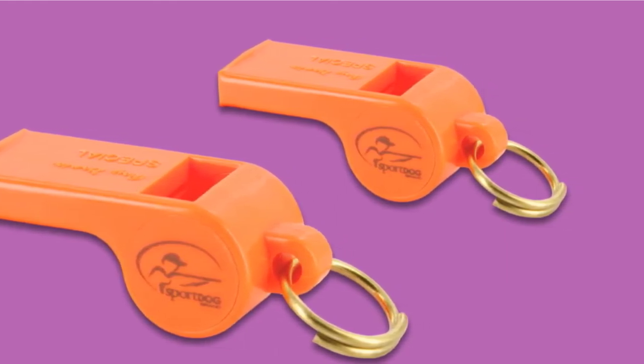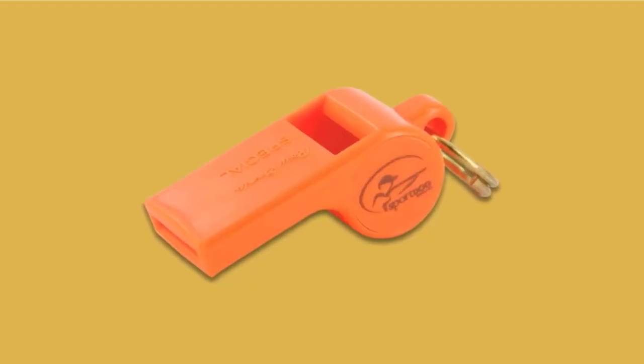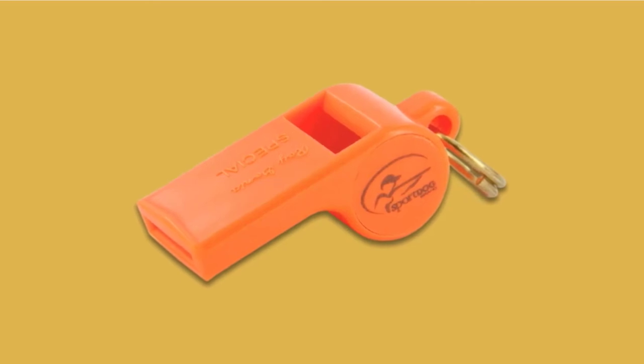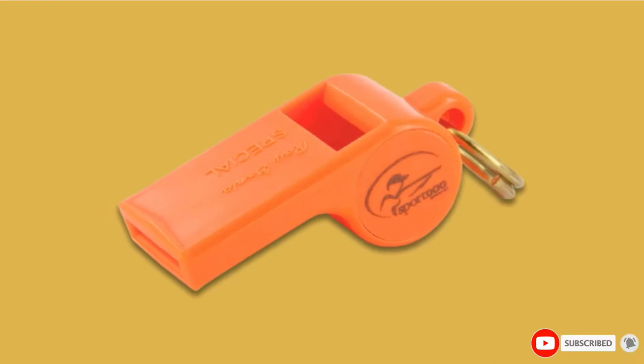There's no guarantee it will get their attention because each dog is different. Use your training techniques so your dog associates the tweet of the whistle with you and treats. With practice and hard work, eventually he should recall when he hears the tweet.